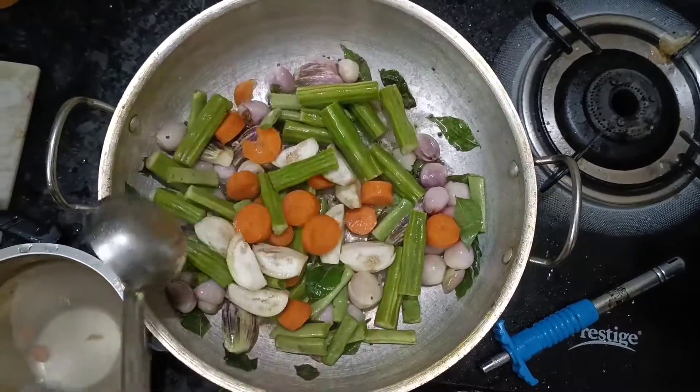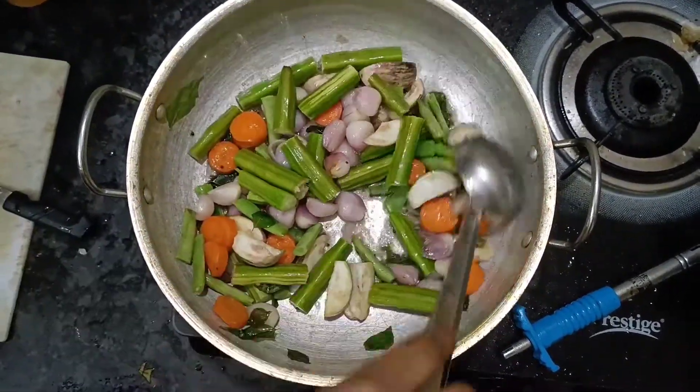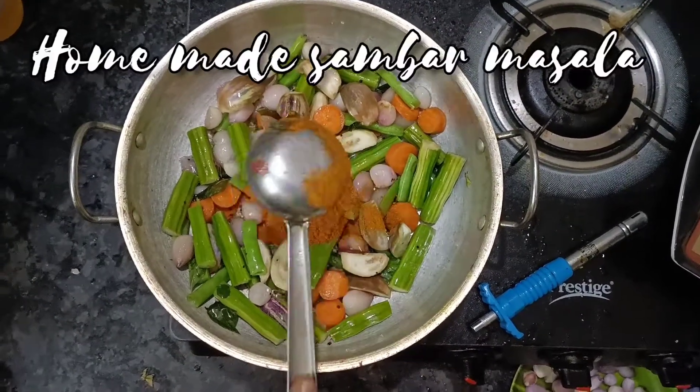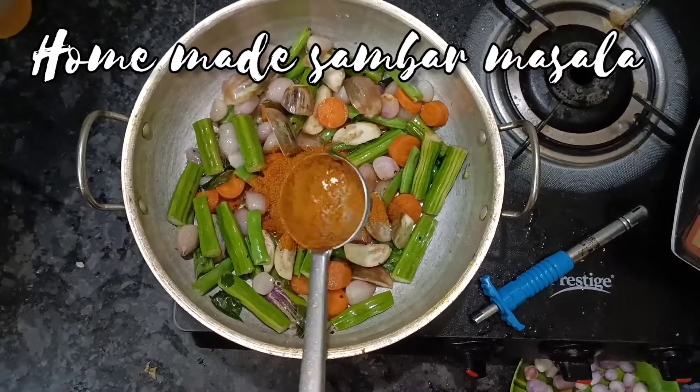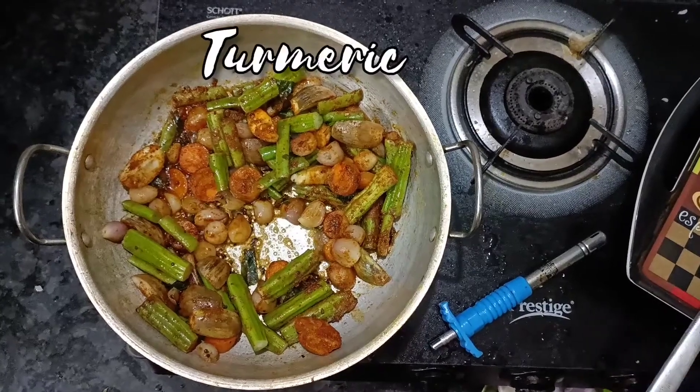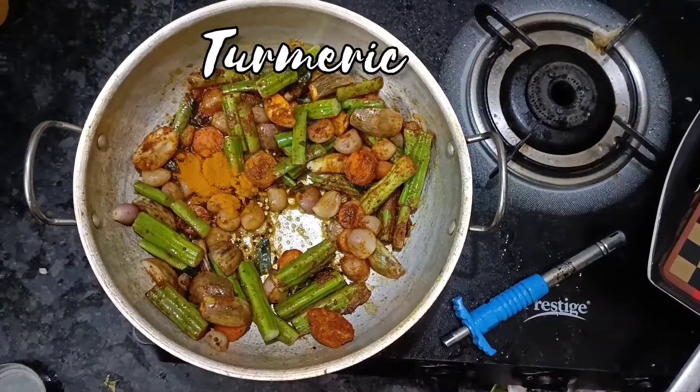Put the onion on the pan, then add the rice. Add the rice with 1.5 cups of water.